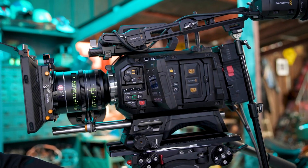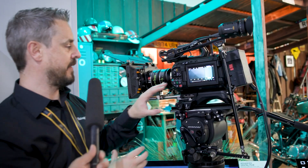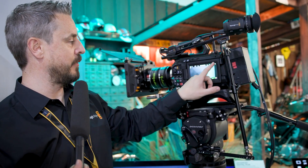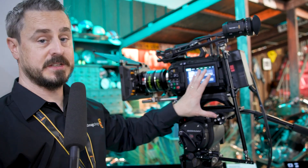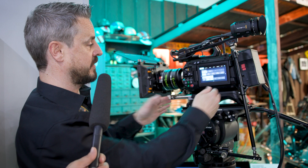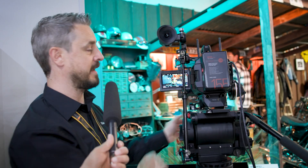Going around to the other side of the camera, we have a fully articulated screen. This production monitor gives us control over all of the camera settings, but can be pushed back into the body if you wanted to work to the side, while still allowing you to see it if you're operating from the back of the camera.